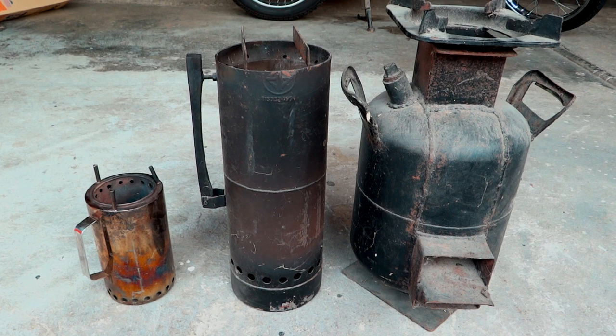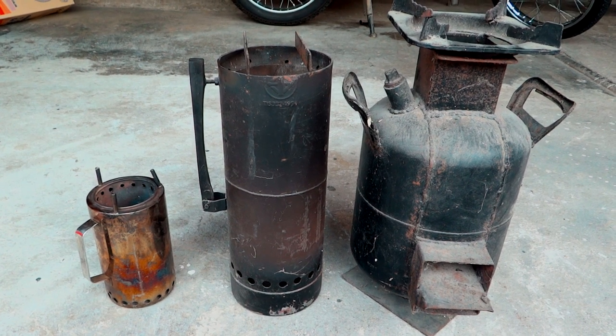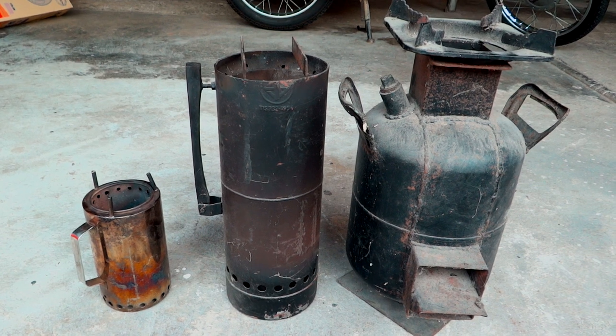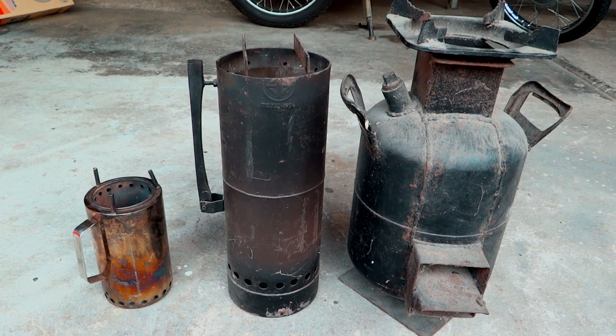I use these stoves out in the woods. I camp and use them on the boat out in the wilderness, and I don't bring pellets with me. So if you use pellets in these gas fire stoves, you can use a fan. But if you're going to use whatever wood you find out in the woods, it's not going to work well. So don't put a fan in there — it's just a waste of time.